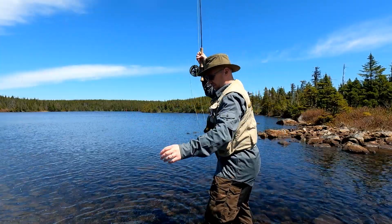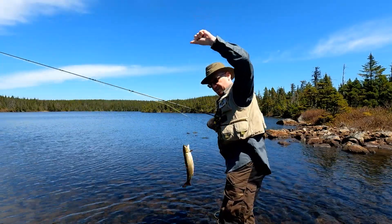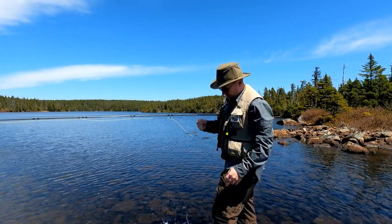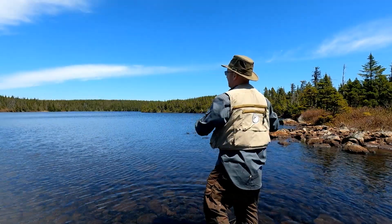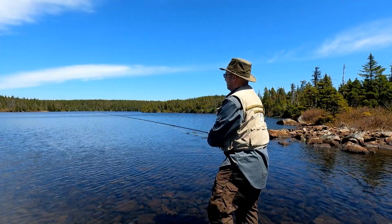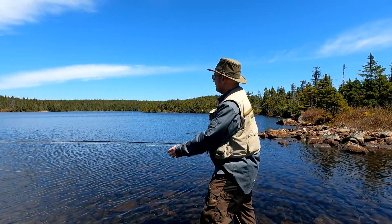I was hoping if I could get a meal for somebody I'd keep it. A nice 9-10 inch trout — that's not bad. Let's see if you were getting a meal or something like that. That's a decent pan-sized trout for the kitchen.